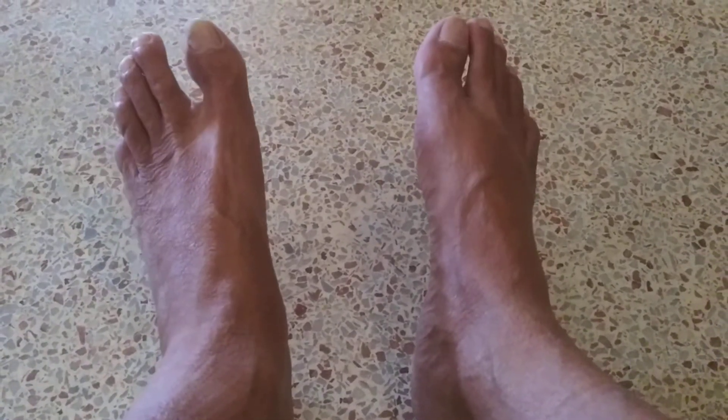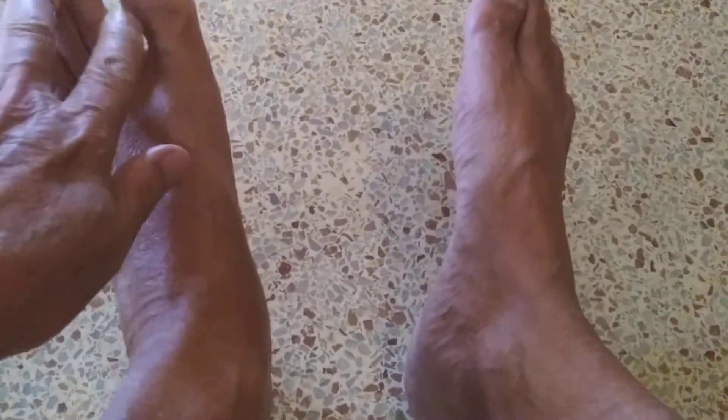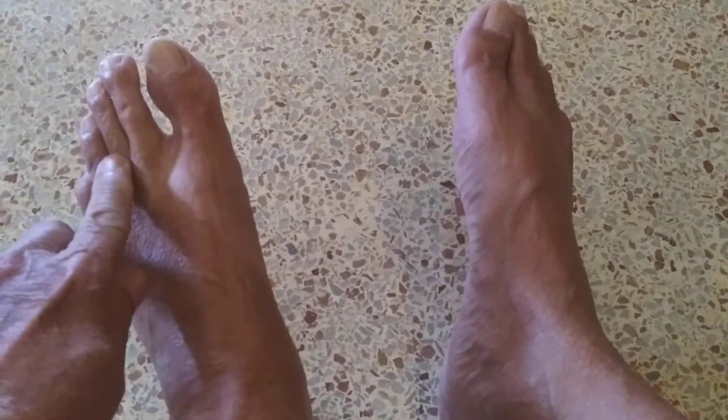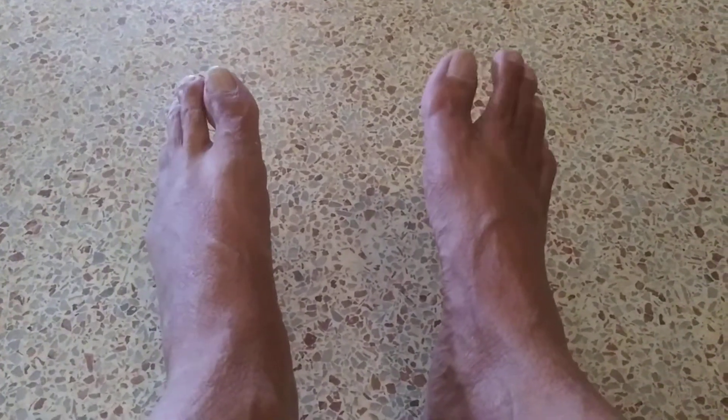This is what you do. Make sure you wash between your toes when you're taking a shower — just put your finger with soap in there and clean it out. That eliminates most of the foot fungus you are going to get.